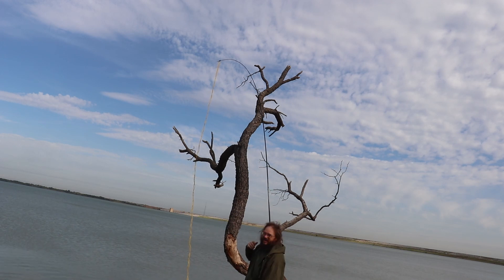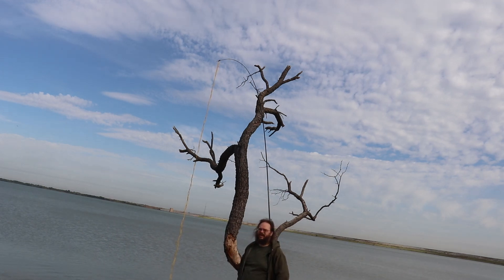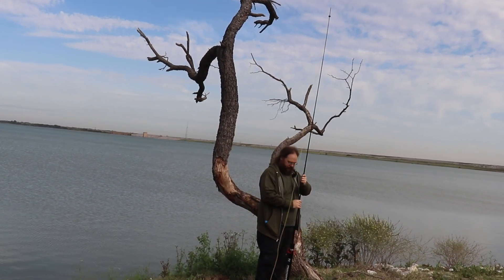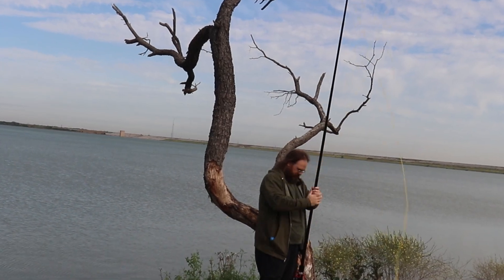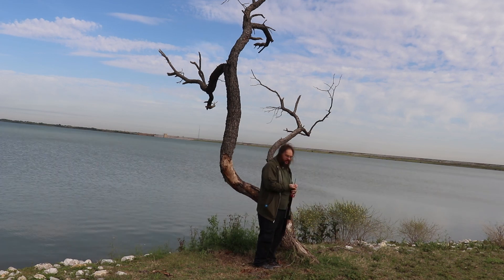The rope I was trying to use is a little too heavy. I was trying to make a way to pull the antenna up and down, but the weight alone is too much. So I'm just going to have to raise and lower the mast manually over and over again, which is fine.